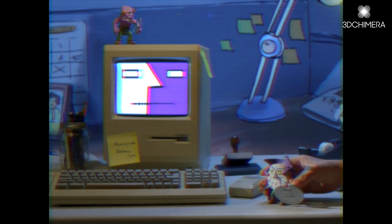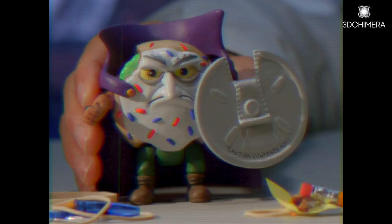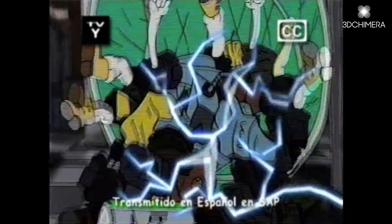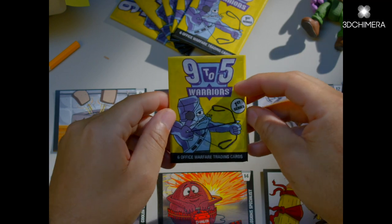9 to 5 Warriors is a 90s-inspired toy line that aims to recapture the magic of the Saturday morning cartoon era. Everything I've created so far, from the animations to the trading cards, has been done in the traditional methods of that time period.